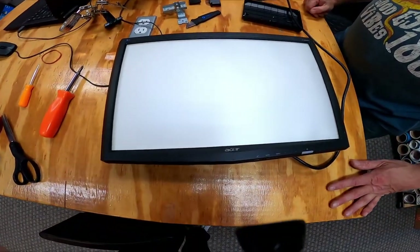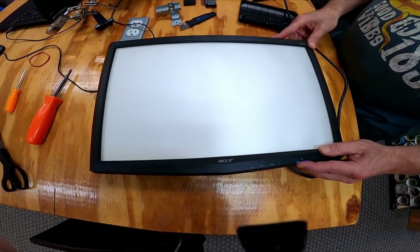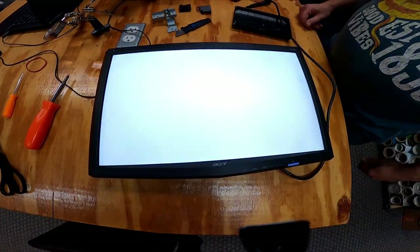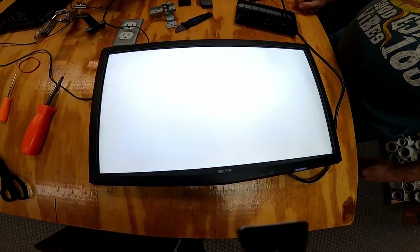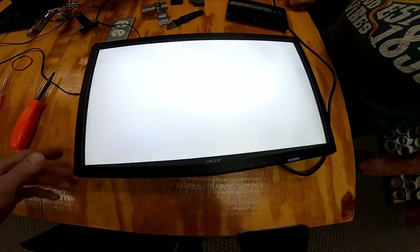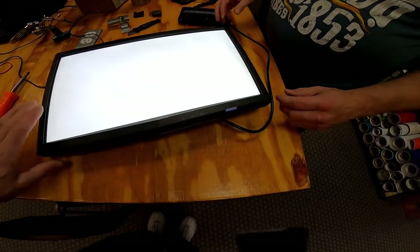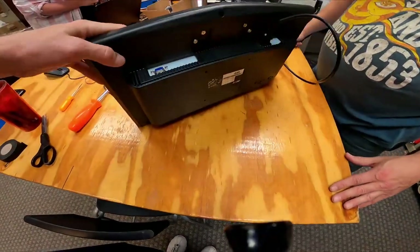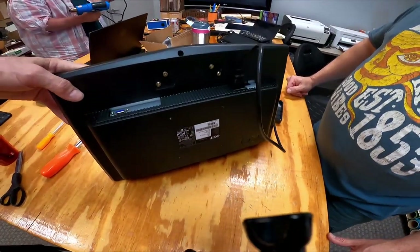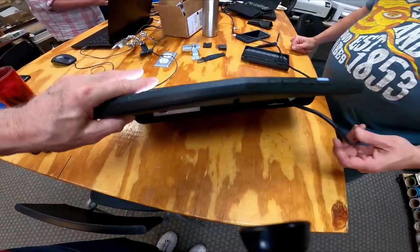After reassembling everything, we have a nice little light box and the power's on. It likes to blink once just so you know it's working. On the back it sits pretty level — fortunately the back of the monitor is nice and level. But that's all there is to it — it's a nice little light box.